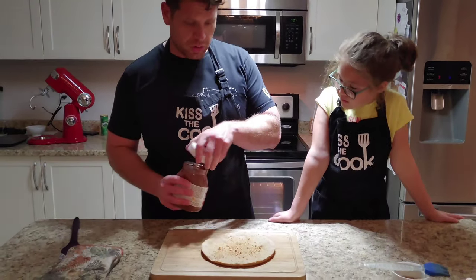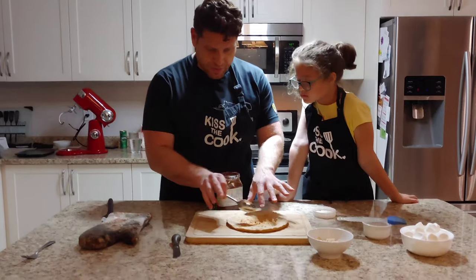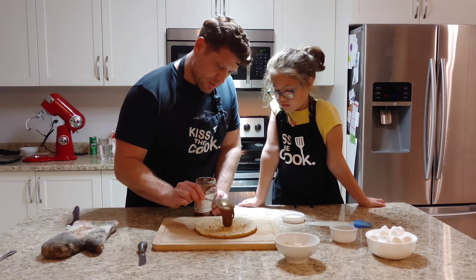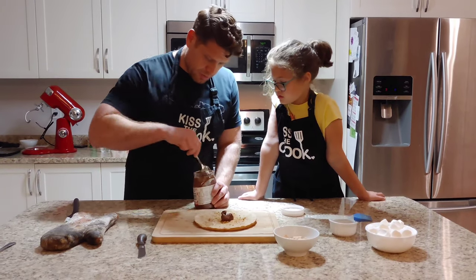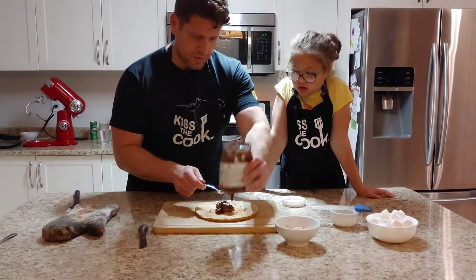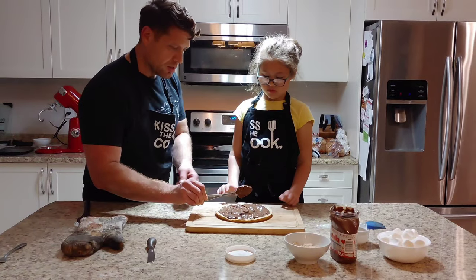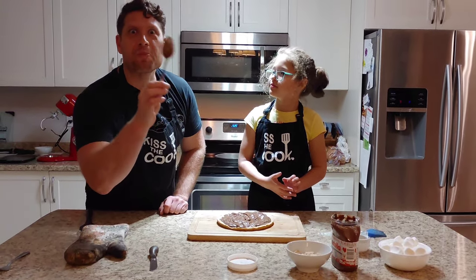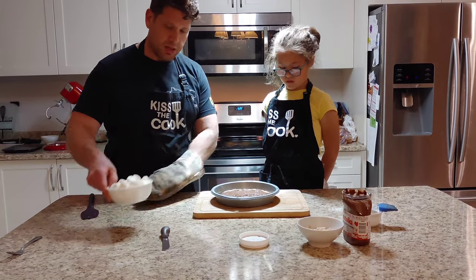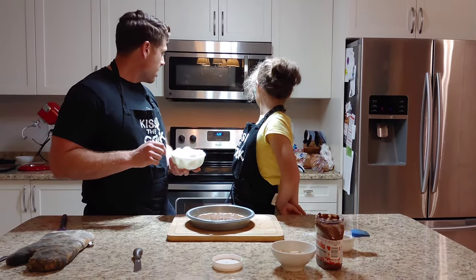We're just going to let it cool down for a minute or so. The Nutella, if it melts just a little bit on top, is perfectly fine. I'm going to take some Nutella and be generous here — put a couple of blobs there. Do you want to spread it around, Emma? I'll take the spoon. Now we're going to cut about 115 grams of marshmallows.